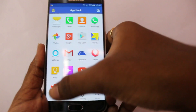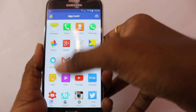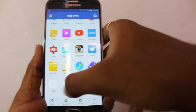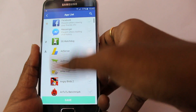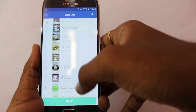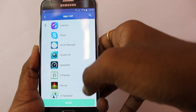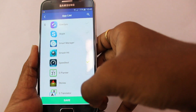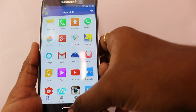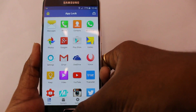Once done, go to the app drawer. You'll see a lot of applications being protected with fingerprint. You can press the plus button and it will show all the applications you can add to the list. I'll go ahead and add Speed Test and save it.